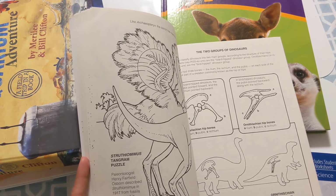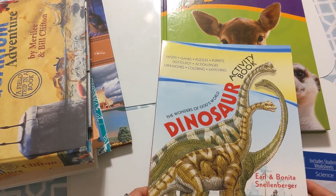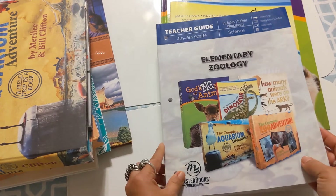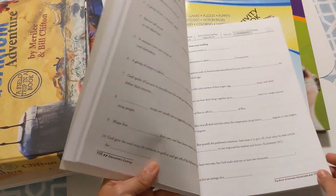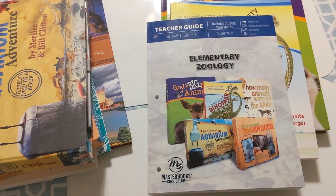If you are interested in or wondering whether you should do the Elementary Zoology with Masterbooks, this is what it looks like, and I don't think you'll be disappointed. I think that if you have a child like mine who needs things to be engaging and fun-looking, then you should go for it.